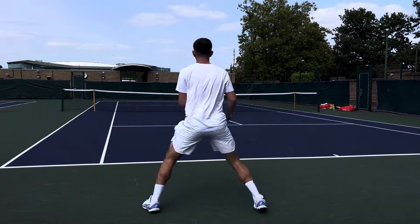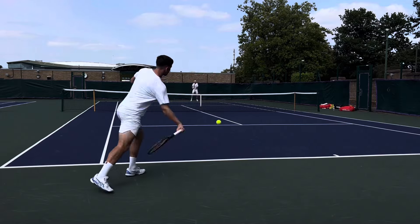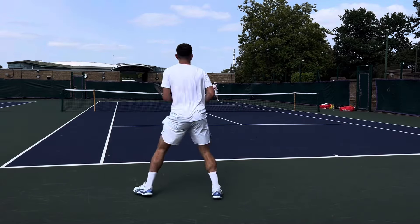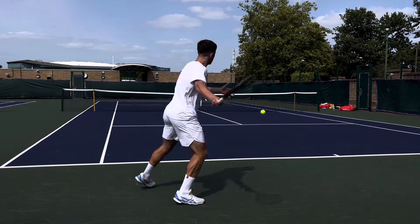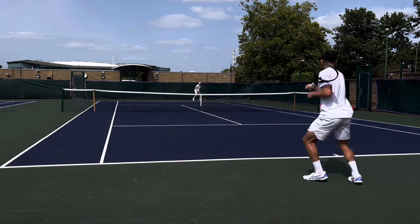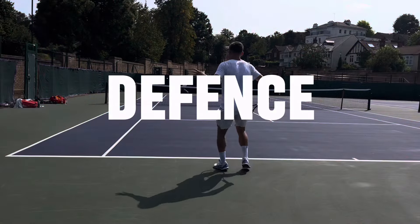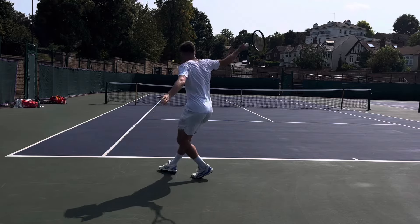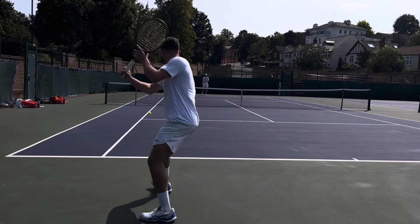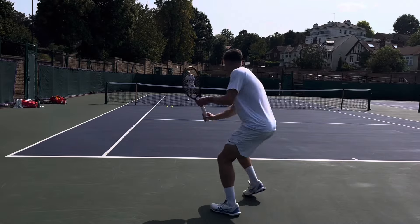Apart from the obvious slight increase in power and spin, the main thing I got from this racket was how maneuverable it was. I was able to stick to the baseline a little more and take on more balls because the weight and sweet spot size meant my contact was more guaranteed. On defense, when you're on the stretch and haven't quite got your body behind the ball, this racket really helps. When I was pinned in the backhand corner, it gave me that little bit of zip on the slice to work my way back into the rally.